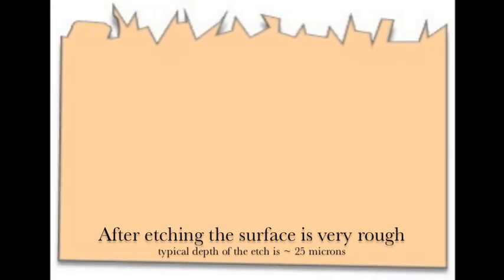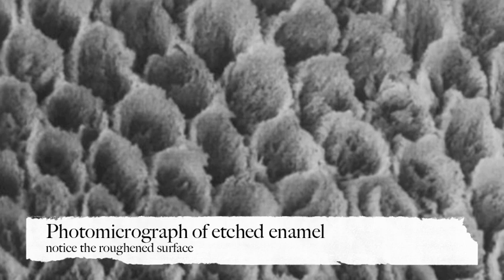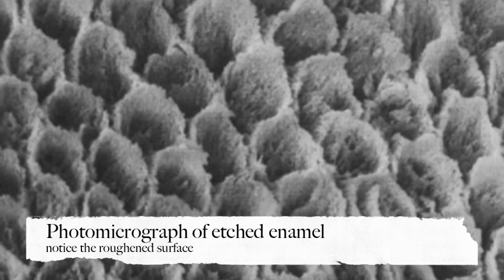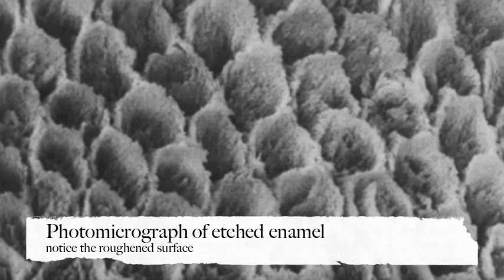In these illustrations, you can see that dentin and enamel by their nature are very smooth. But once they are treated with acid etch, usually for about 15 seconds, they become very, very rough — on a microscopic level, about 25 microns. You can see in these images the change, and then in this photomicrograph you can see the very rough surface created by the acid etchant on the surface of the tooth. This is enamel; dentin looks like it but somewhat different.